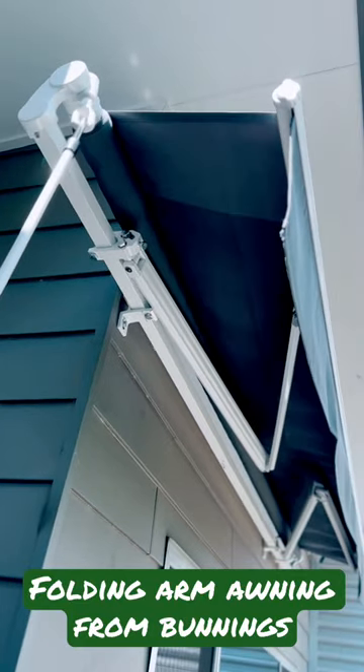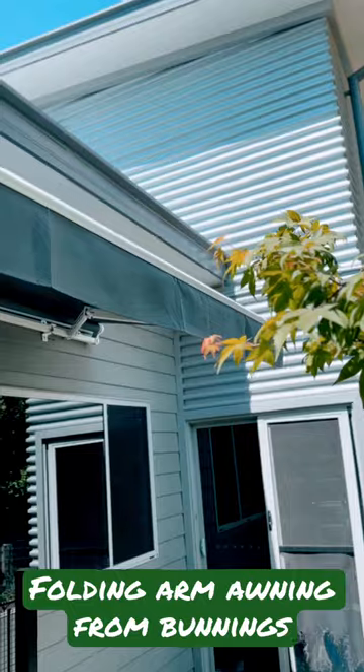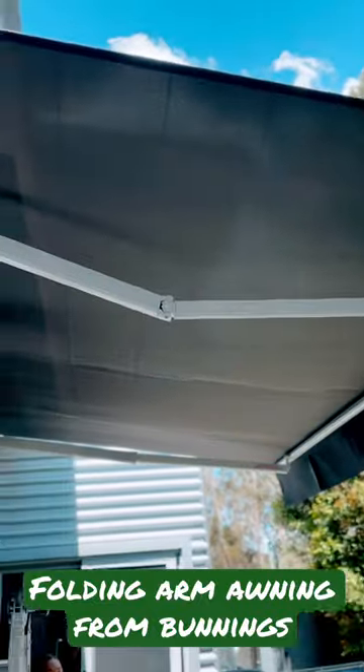I'm going to get Jess to roll this out now. Here she goes — look at her go, rolling it out like an absolute champion. Sensational! Look at that — that there is a folding arm awning, ladies and gentlemen.